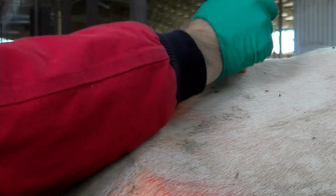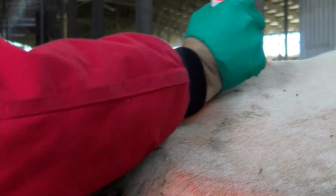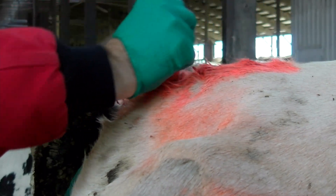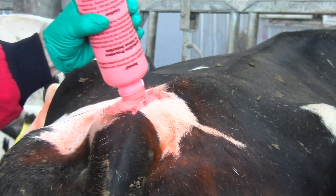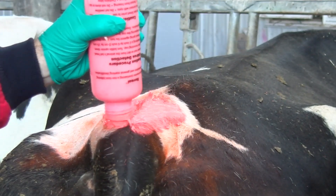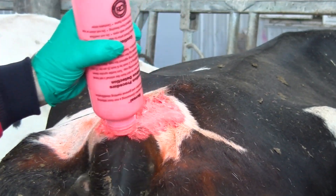When using paint markers, you want to apply the product by rubbing it back and forth over a 6 to 10 inch area on the tail head. This process works whether you use a paint stick or liquid paint. It is important to get paint coverage on both sides of the hair. If you only paint the hair in one direction, you will have a harder time determining if the animal stood when mounted.